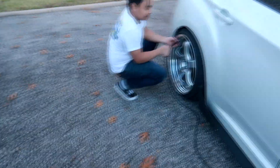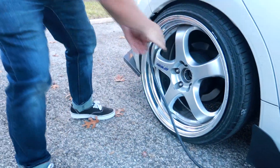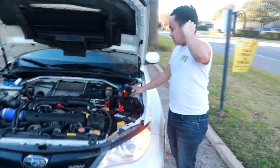He just picked this up too — a front strut bar for $50. It's got a Stop Tech sticker on it but it's actually a Cusco front strut bar. Gotta fix that sticker. He's also mentioning whether the wheel seller is local.